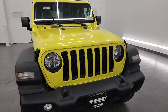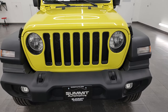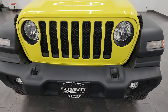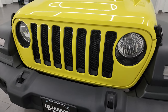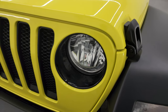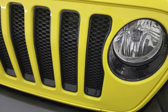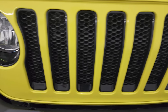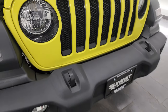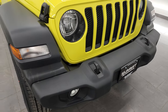This is a Sport package first and foremost with the Altitude package on it. The first thing you'll notice is that you get the gloss black trim around the lights as well as on the inserts of the seven-slotted grille. One little Easter egg to show you is that you get the Jeep logo in the headlamps. It has the normal plastic bumpers with the Sport package standard and the factory fog lights.